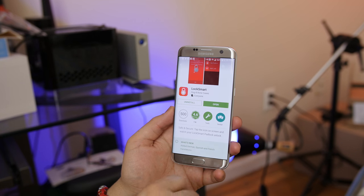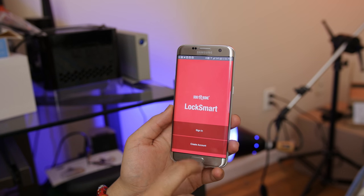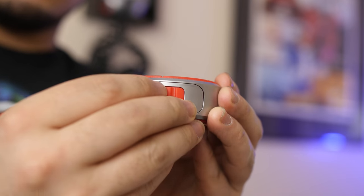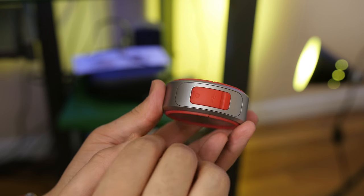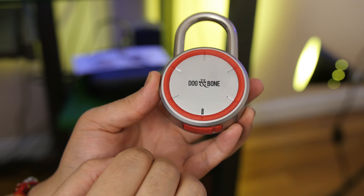Before we have any fun, you need to install and launch the LockSmart app, available for Android and iOS, and then create an account. Once that's done, you might be wondering how to turn this thing on — there's a tiny button next to the micro USB charging port that can be pressed while the flap is closed to wake it up, putting it into pairing mode.